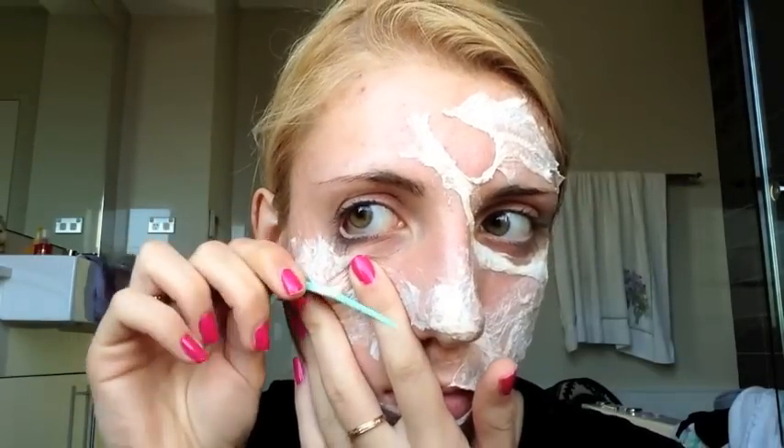You'll notice that the latex and tissue becomes very stretchy, so it's easy to maneuver and pull apart, and it's not going to hurt or pull on your skin unless you've placed it over some type of hair. Just be very careful when doing this to not actually pierce your skin, and be very careful when going around the eyes.